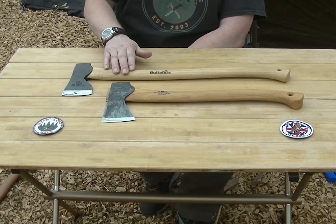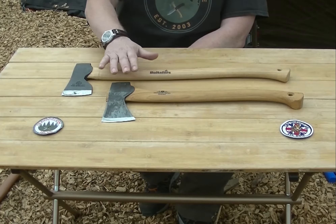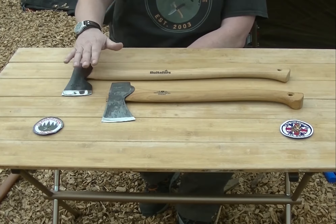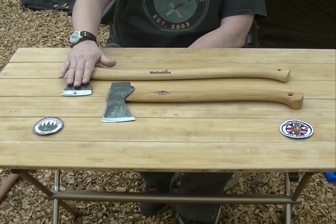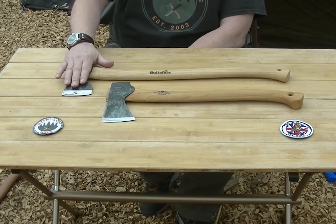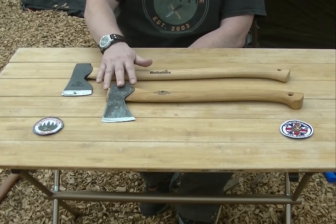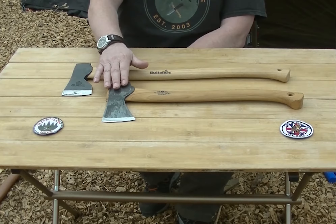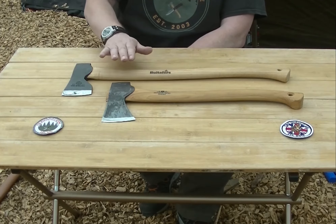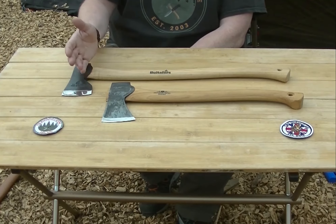The Hults Bruk AB is now £135, probably £140, and they're just getting too expensive. The other problem is stock. Hults Bruk are much better in that you can actually get some stock, albeit a bit sporadically. Gransfors Bruks are notorious — when we used to stock them you'd be lucky to have stock for four months of a year. Eight months of the year you'd be out of stock of everything, so you said you were a stockist but you weren't really.